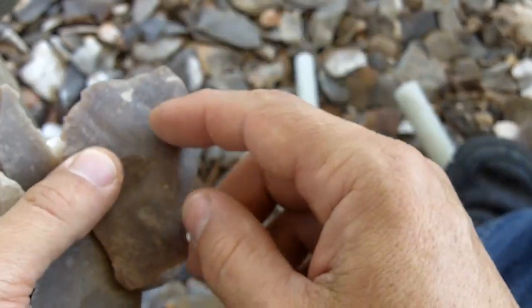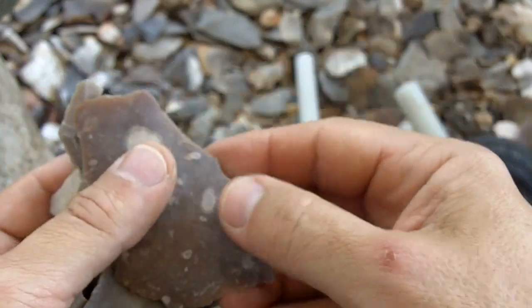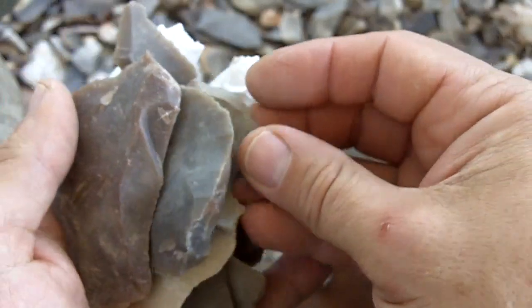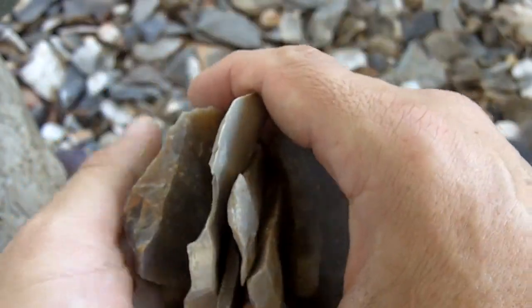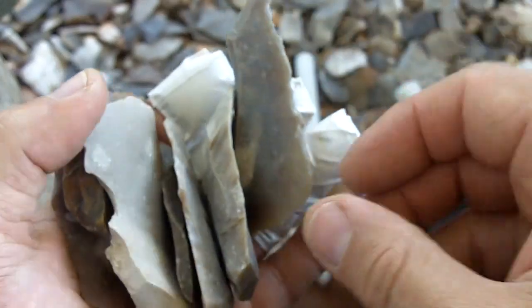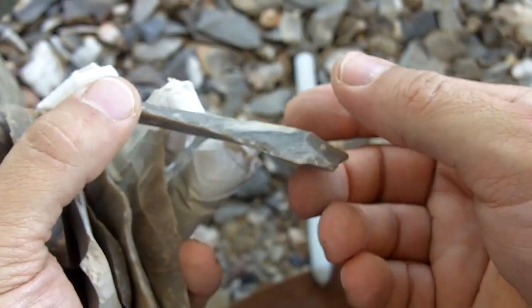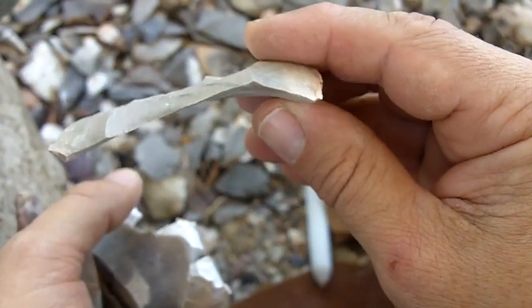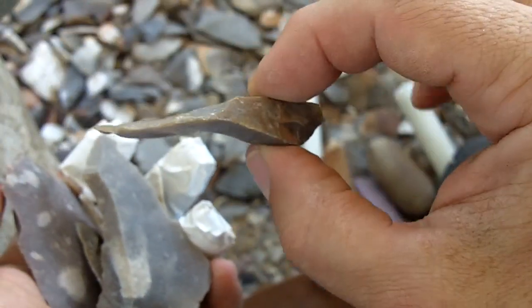Try to make sure that it's already flaked or spalled — that helps quite a bit, though it doesn't have to be. I won't go over spalling, that's a different video. Thick flakes are preferable so you won't snap them in half as you begin working. This one is a little on the thin side, especially right here, so I would recommend something more like this one.